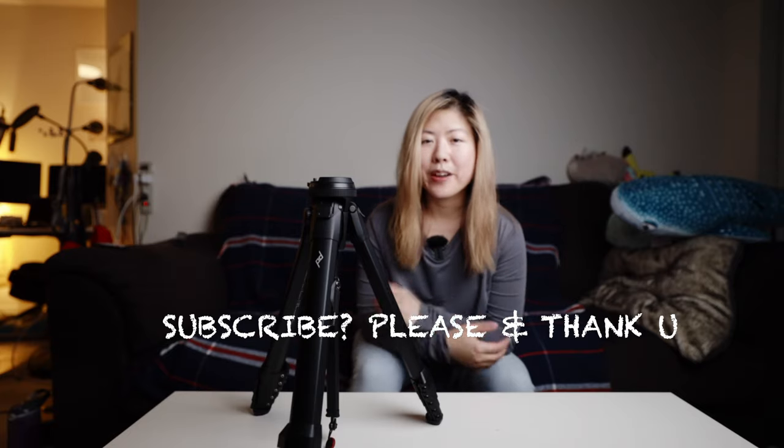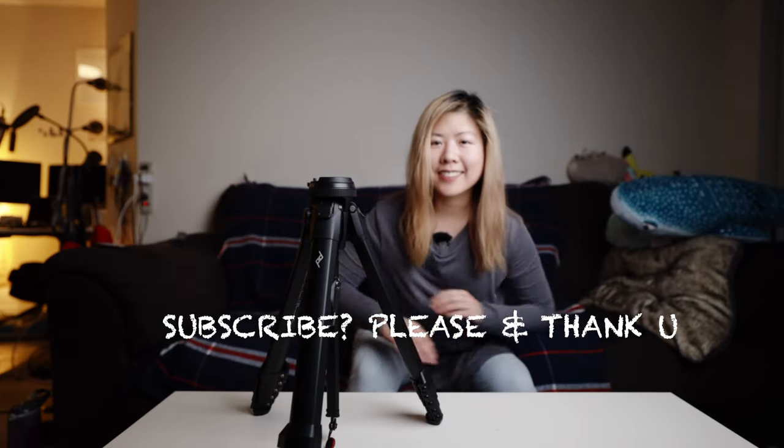Let me know in the comments if there's some creative way that you use your tripod. And please subscribe for more random gear videos. Thanks!